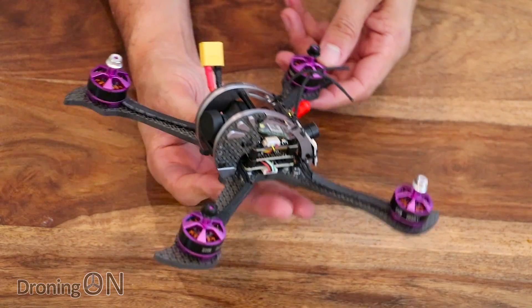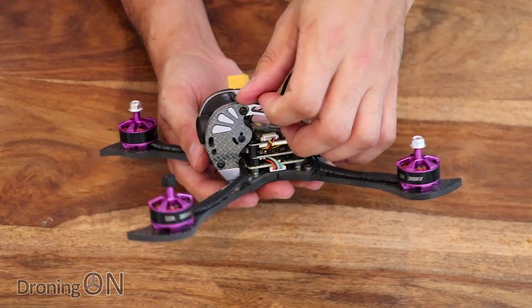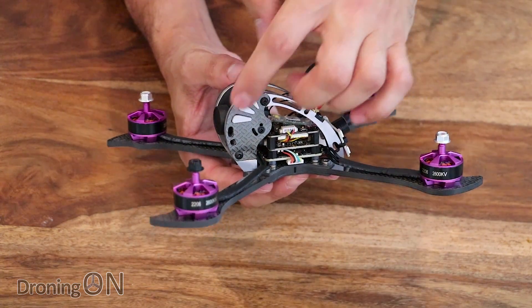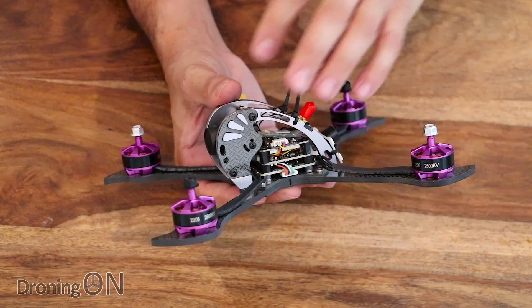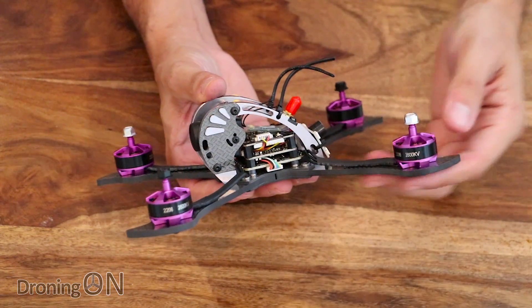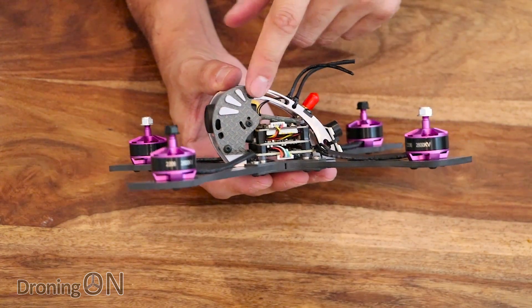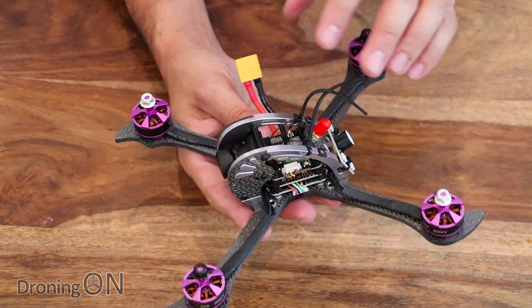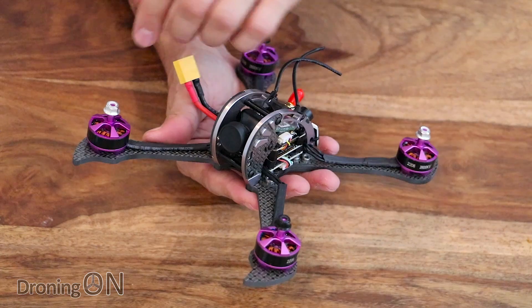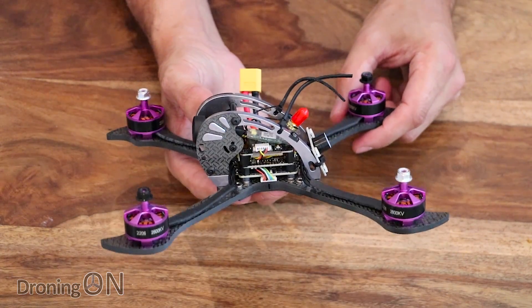It actually reminds me of something from Aliens because of the shape of this front section. That is partly responsible for the weight because it's a combination of carbon fibre on the front but also aluminium. Consider how cheap this is at £110 - to get good quality components like 3K thick carbon fibre and 5mm aluminium machined really beautifully. I don't think that's a bad price at all. What's really nice is that this frame protects the camera and the motors, so this is probably as crash-proof as it gets.